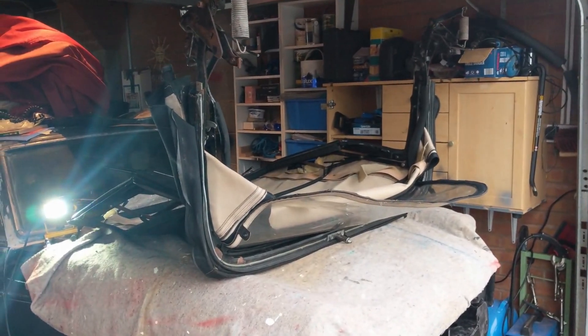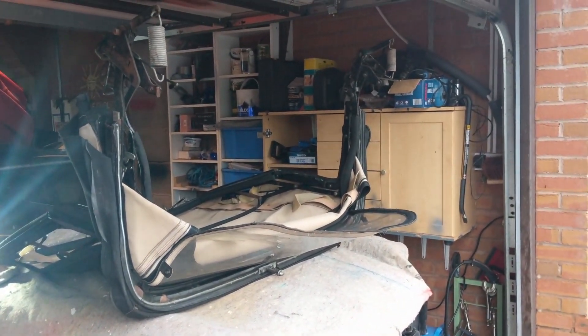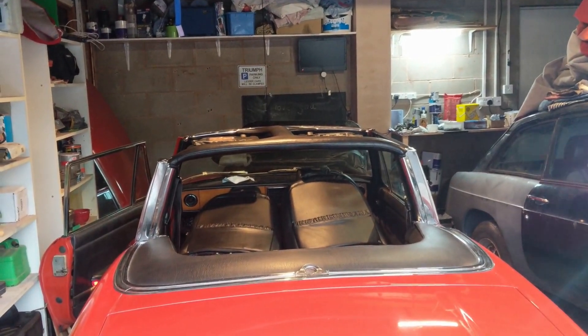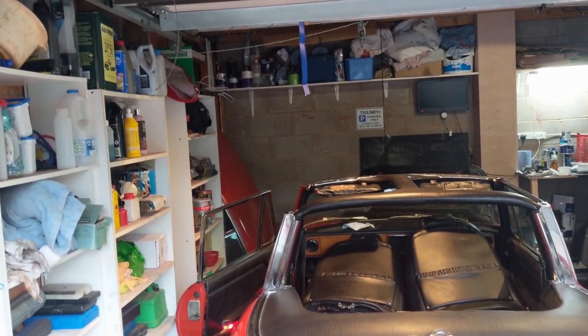It's off and sitting on the MG - I'm not sure where I'm going to put it to be honest. We're going to put everything back together now, and the hardtop will come on over the weekend.